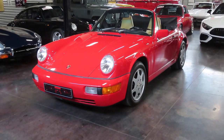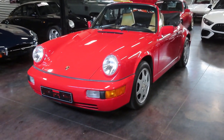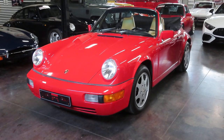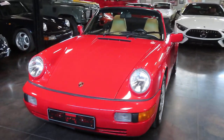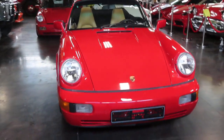Hello, this is Shep here at Sun Valley Auto Club. I've got Max helping me out today — he's going to take over filming because we're going to show you all around this car, including the top operation and a test drive as well, engine startup obviously. This is a 1991 Porsche 911, most commonly referred to as the 964.